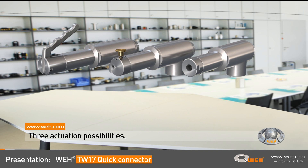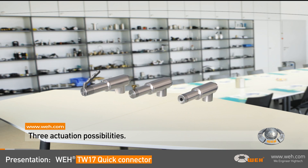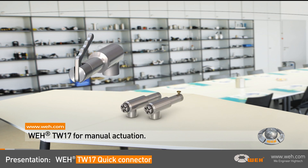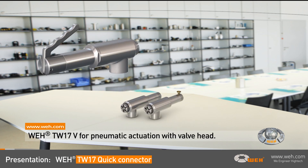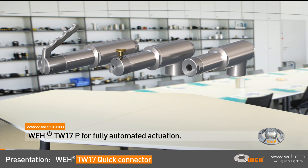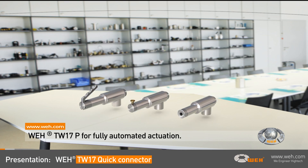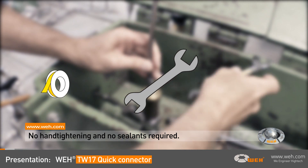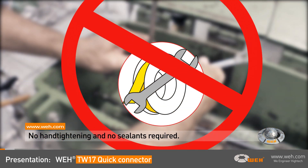Depending on the test method required — manual, semi-automatic, or fully automatic — the WEI TW17 is available with a suitable actuation. WEI TW17H for manual actuation. WEI TW17V for pneumatic actuation with a valve head. WEI TW17P for fully automated actuation. The enormous advantage of this series is the elimination of tedious hand tightening and the use of sealants.